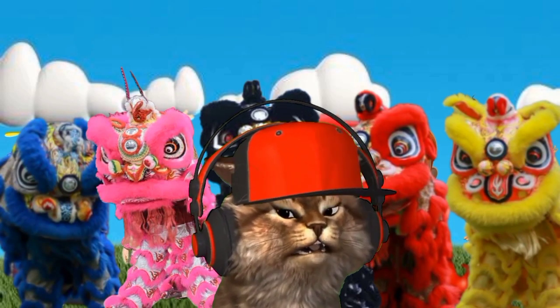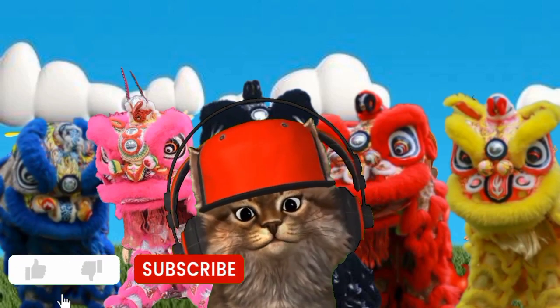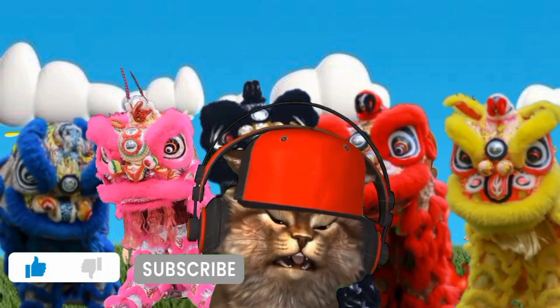Everyone has become a lion dance. Friends, don't forget to like and subscribe. See you!